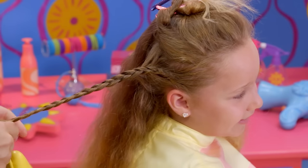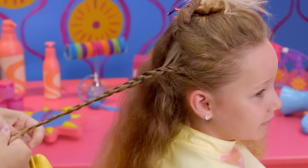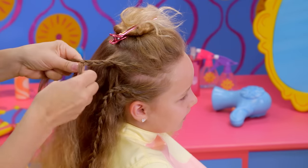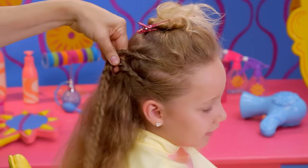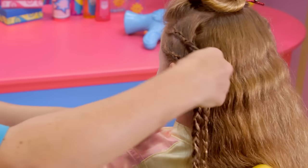Once you start to reach the back of your head, stop adding in new hair and just keep braiding. Use an elastic to hold your braid in place. Make another braid on the same side. When you finish, do the same thing to the other side.